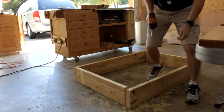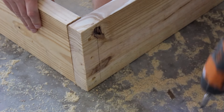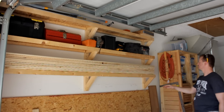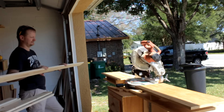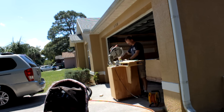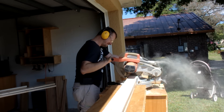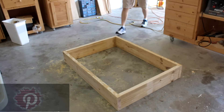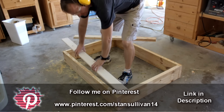That's one side, now the others. Simple and easy — just the way I like it. So far so good. Let's build the top; I'll use some 1x4's for that.